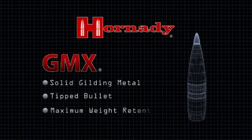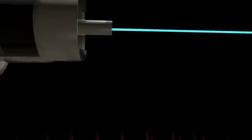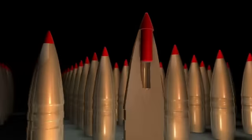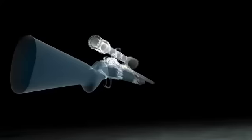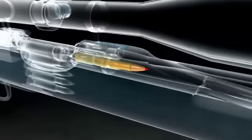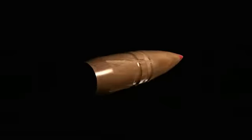The new GMX bullet from Hornady. The GMX is constructed entirely from gilding metal, creating a solid hunting bullet that will never separate, even at the fastest velocities, and provides unparalleled downrange terminal performance.